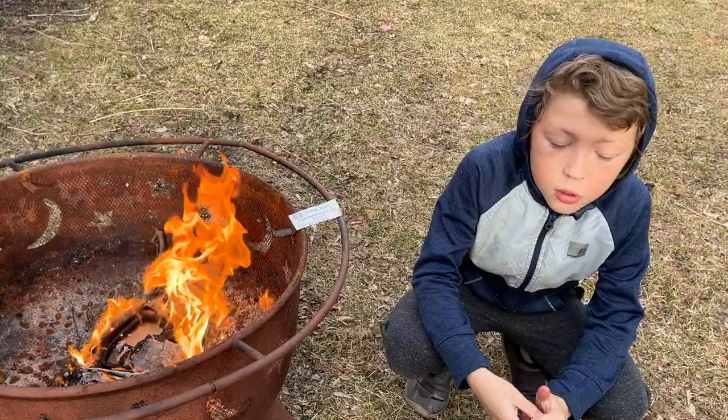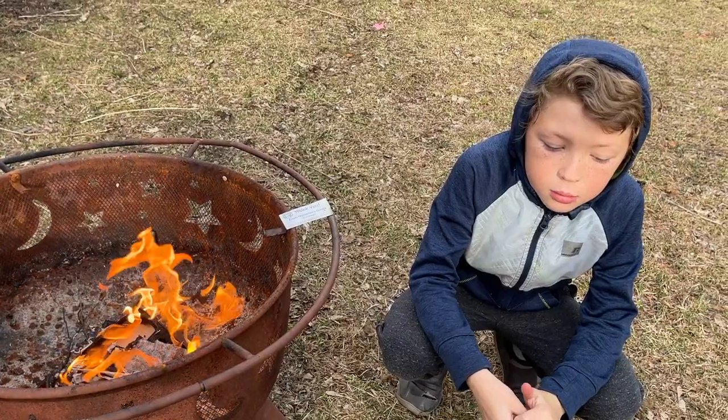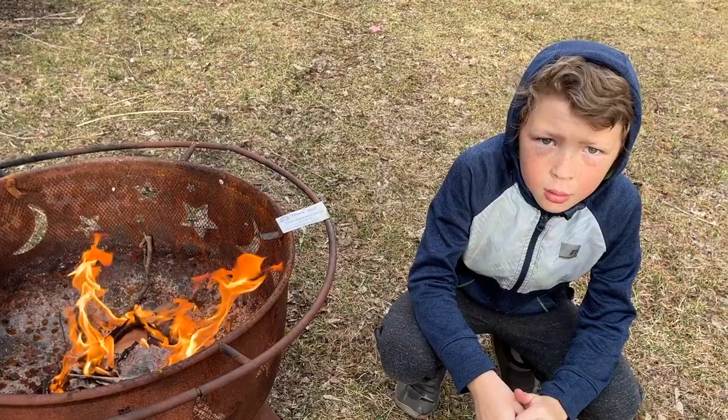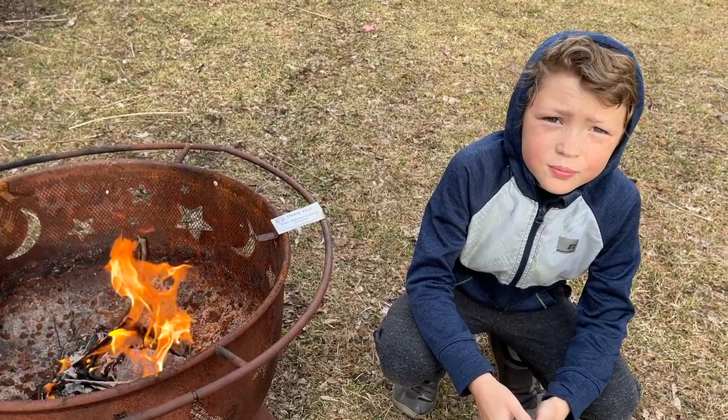Overall it seems very durable. Thanks so much for sending it. If you know anything that we missed out on about that fire starter, put it down in the comments for us to know.